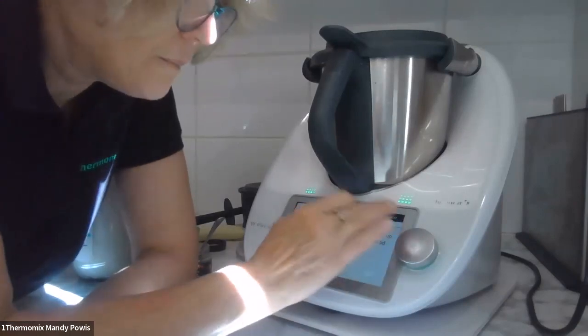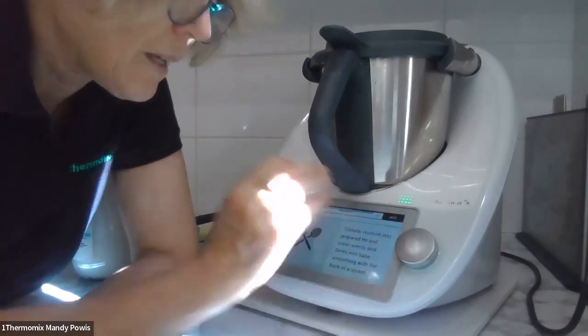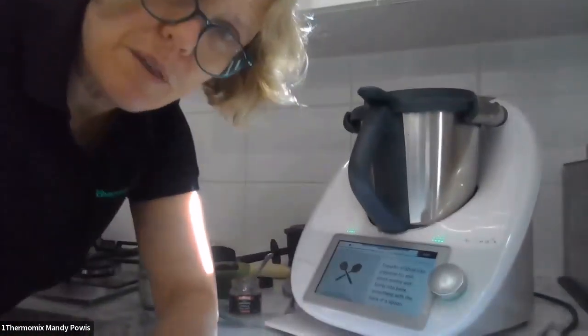Pop the lid on and you're going to blitz for 10 seconds at speed 6. I'm going to show you what I've actually done with that.